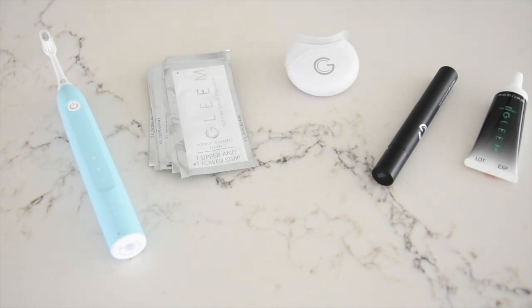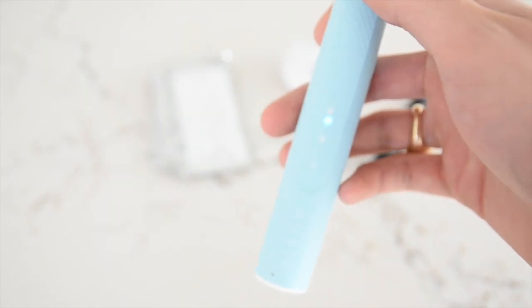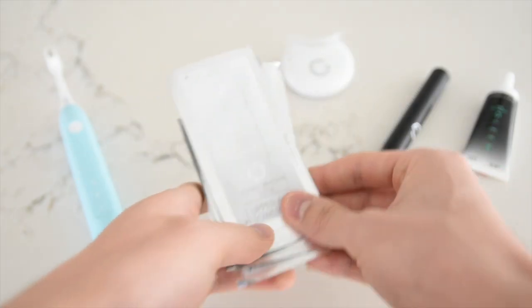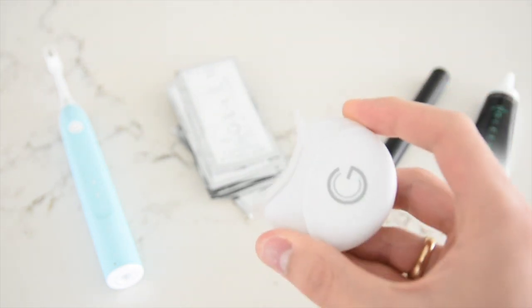I'm so excited to give you guys a review and introduction of the Gleam oral care system. First of all, it comes with this super slick toothbrush, all of these whitening strips, plus a blue LED light which you use at the end of your treatment for the last five minutes.